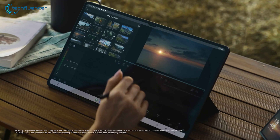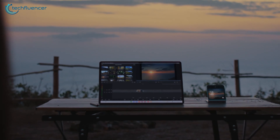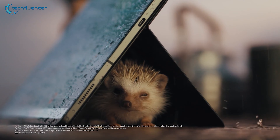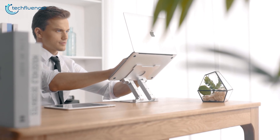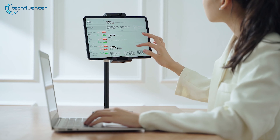The recently launched Galaxy Tab S9 Ultra is truly impressive, especially when it comes to enhancing productivity. To fully maximize its potential, you should invest in a suitable tablet stand. To assist you in selecting the right one, we've compiled a range of recommendations spanning from magnetic options to exceptionally durable choices. Let's check them out!